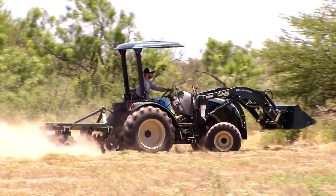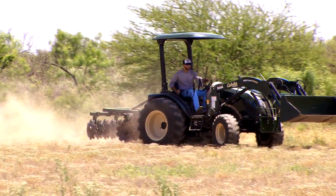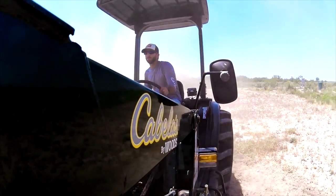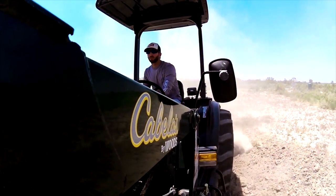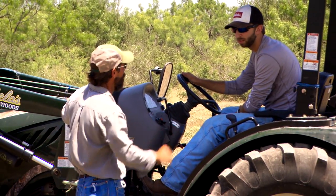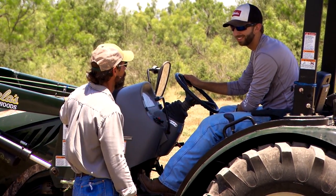Every year, in order to get ready, wildlife and land management is crucial to your success come hunting season. With Cabela's long-standing tradition of understanding what it takes to help you manage your property, we've invited Justin Bryan, Cabela's Southwest Regional Wildlife Biologist, to lend a hand to both Cody Levy and Will Cooper.